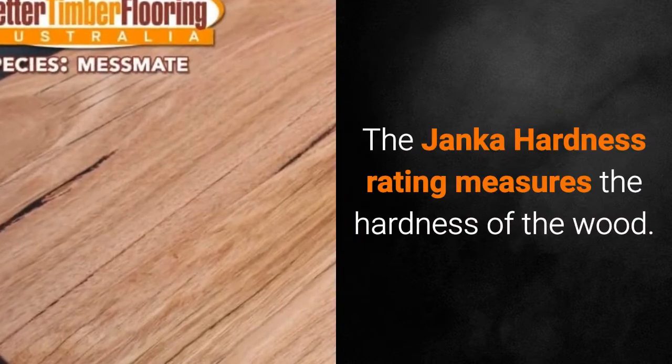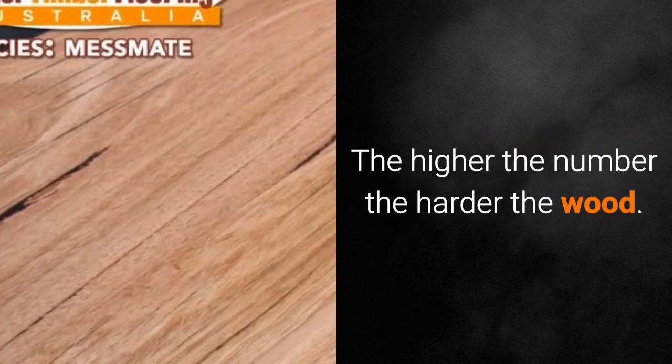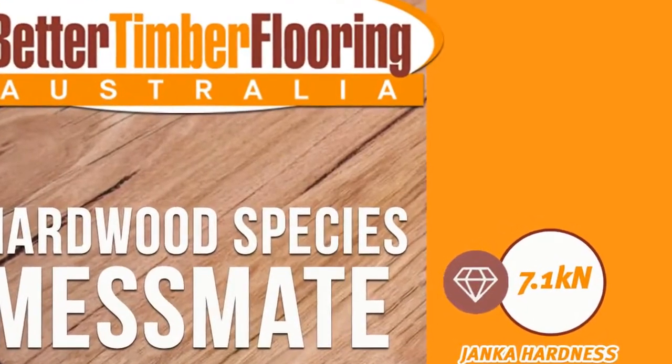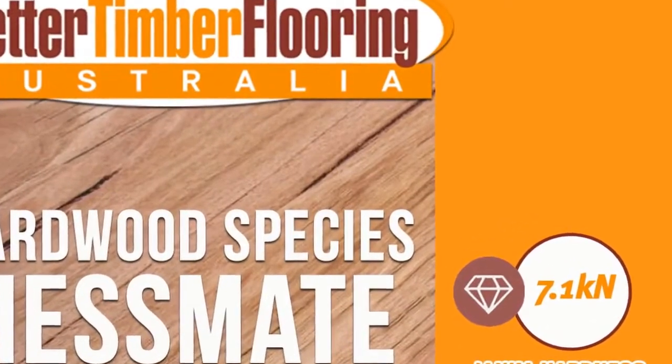The Janka hardness rating measures the hardness of the wood — the higher the number, the harder the wood. Janka hardness: 7.1 kilonewtons. Dry density: 780 kilograms per cubic meter.